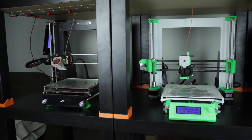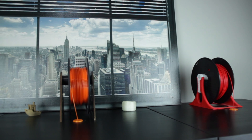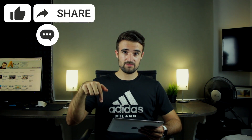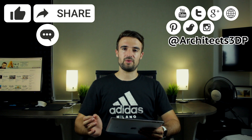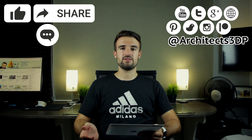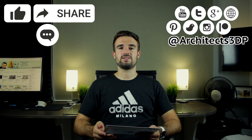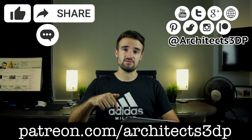Alright guys, that's been everything for this video. We will add more cool features to our 3D printer farm shelves in the next episode. Remember you'll find Amazon affiliate links to buy the PETG filament used in the video down in the description. Hit the like button, share the video, leave a comment, and subscribe to our YouTube channel. You can also follow us on social networks at architects3dp, and please consider supporting my work on Patreon at patreon.com/architects3dp. Besides helping me and making me super happy, you'll also get nice rewards. See you guys in the next video!